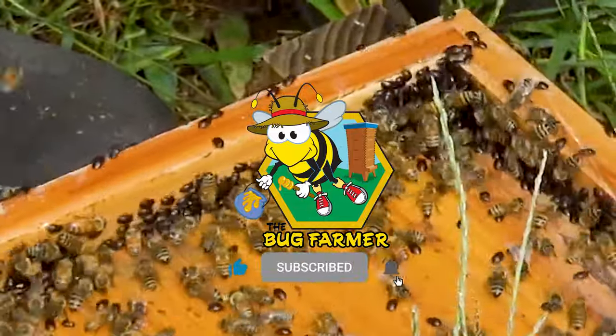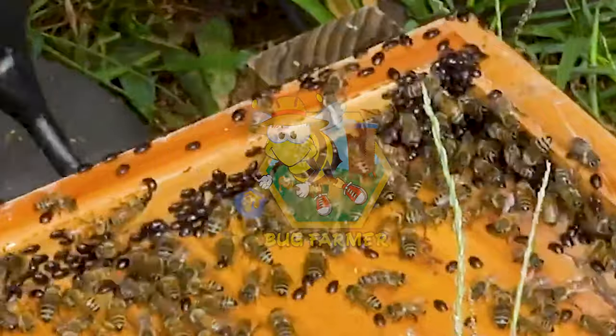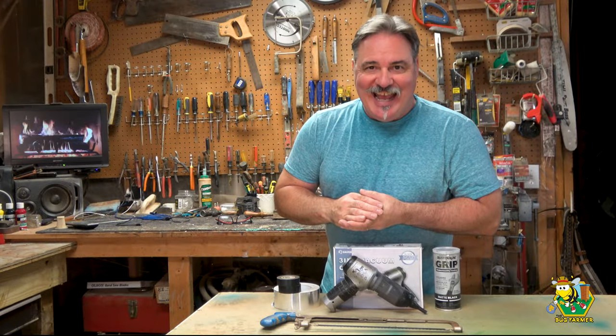I don't know how this hive is alive. Welcome back to the channel. Today we're down in my shop and we are going to do a quick build to help out a fellow beekeeper.